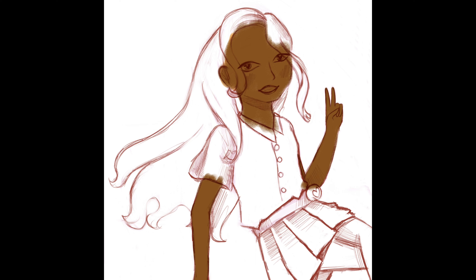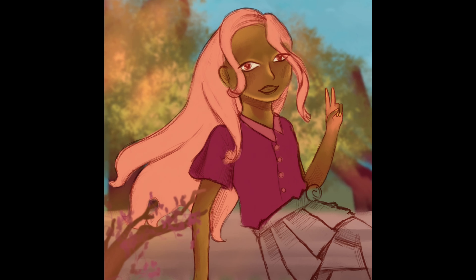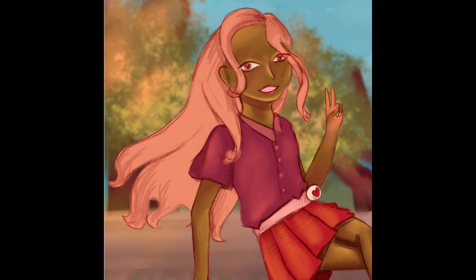I wasn't sure if I was going to do a black and white drawing for this one. I didn't want it to take too long since it's just a bonus video, so I decided to go straight to color. I want to start trying out starting in black and white and then adding color, but I'm not very comfortable with that workflow yet. So I'm going to keep that off until later and continue the way I'm used to.